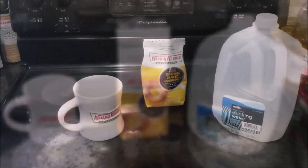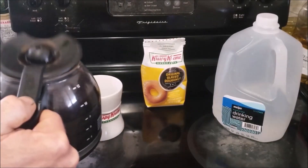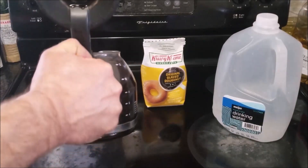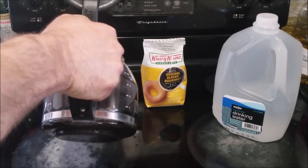It's all done brewing. I'm going to go ahead and pour a cup. I went ahead and brewed it with purified drinking water in a Mr. Coffee on the stronger of the two settings. I'll go ahead and pour it here in this coffee mug that I picked up at the Krispy Kreme restaurant where I bought the coffee.